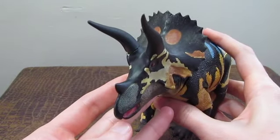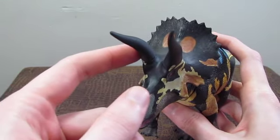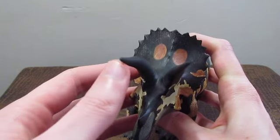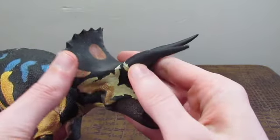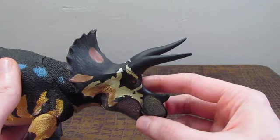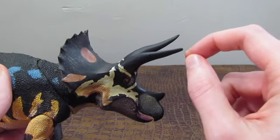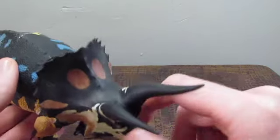I also noticed that on my particular Triceratops horridus, the right horn is actually a little shorter and slightly deformed compared to the other one. I don't mind this at all — I like to imagine this is a Triceratops who broke off the tip of his horn and it re-healed. There are fossils that show this. There's a lot of individual variation in Ceratopsians, including Triceratops — some with broken horns, damaged frills, or slightly malformed frills — and it just gives the figure a life of its own.